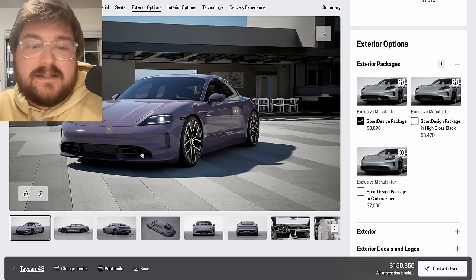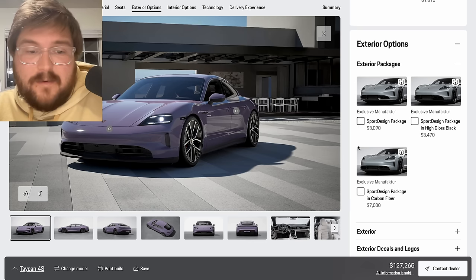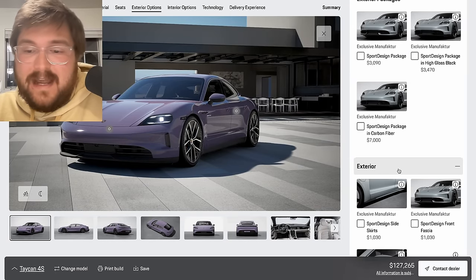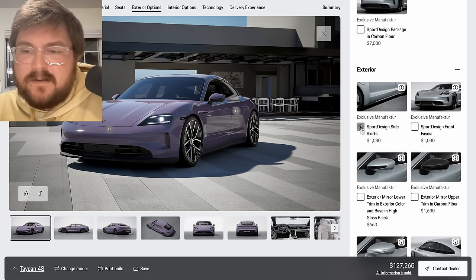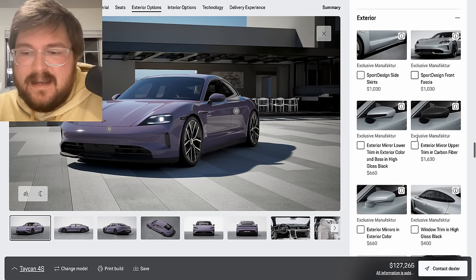You can skip all the sport design stuff — you get these little painted fins, but I don't think it's worth it, especially not in carbon fiber for seven grand. The car looks pretty good as is. The sport design side skirts just add a little painted flare — Anna's car has those on her Neptune Blue one, but you don't need any of this extra stuff.